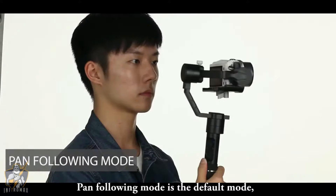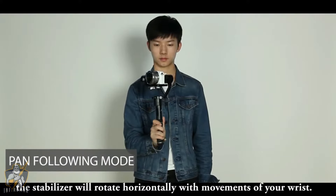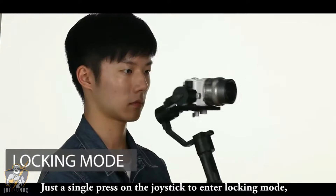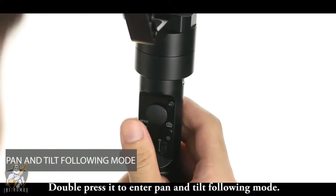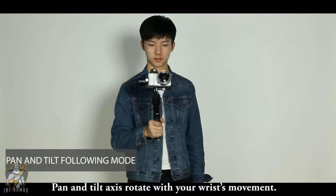Pan following mode is the default mode — the stabilizer will rotate horizontally with movements of your wrist. A single press on the joystick enters locking mode, keeping the camera pointed in one particular direction. Double press it to enter pan and tilt following mode, where both pan and tilt axes rotate with your wrist movement.